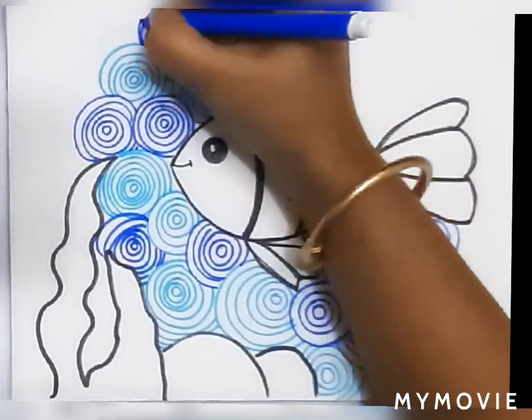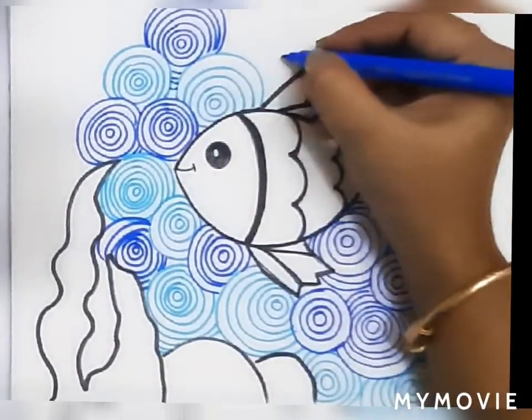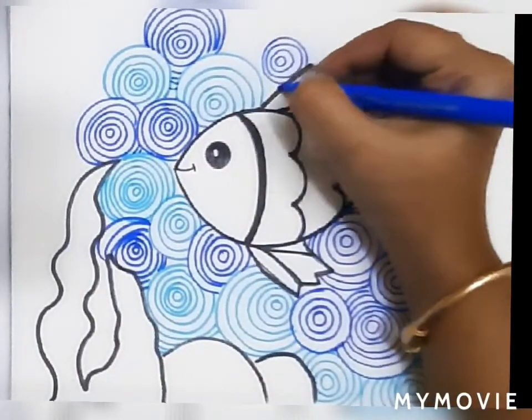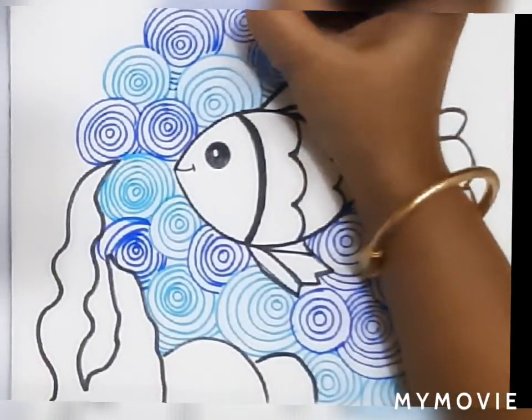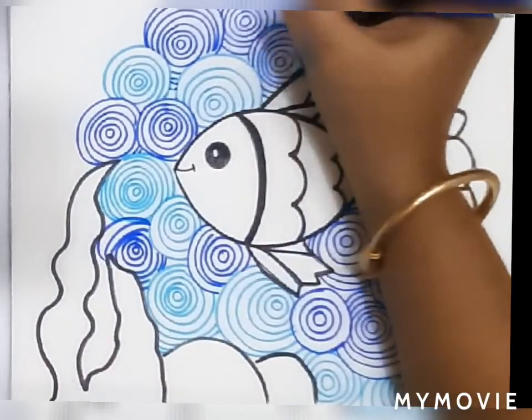After every 2-3 dark blue circles you can use light blue, and after light blue circles you can use dark blue. This will give a beautiful nice effect in your drawing.